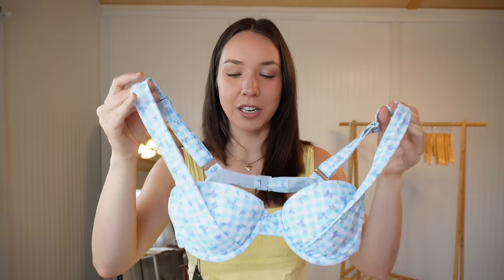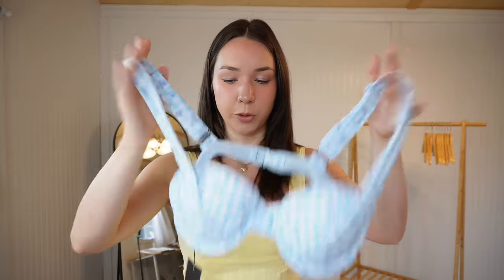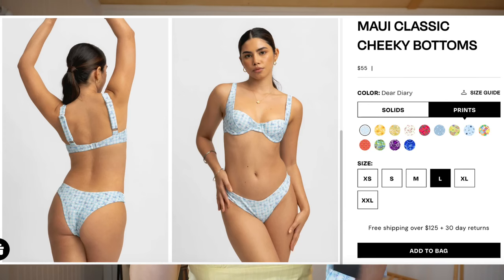The straps are adjustable and the back has a clasp with two loops to tighten it, similar to a regular bra — I love the adjustability. It really speaks to the quality and thought they put into their bikinis and made me comfortable sizing up to a large to accommodate my chest, since everything else is adjustable. For the bottoms I got the Maui Classic Cheeky bottoms in a size large — the exact same cut as the first swimsuit.